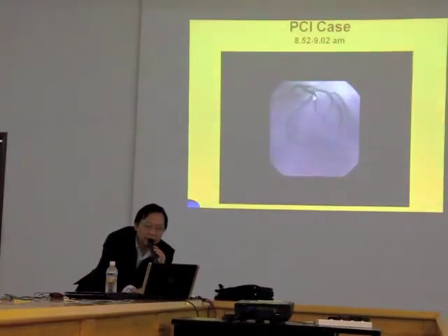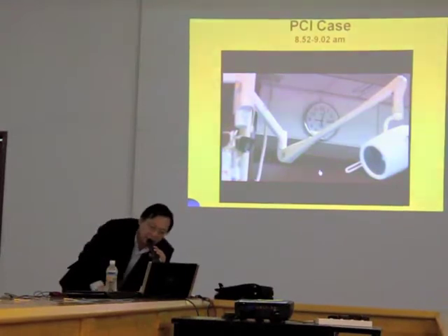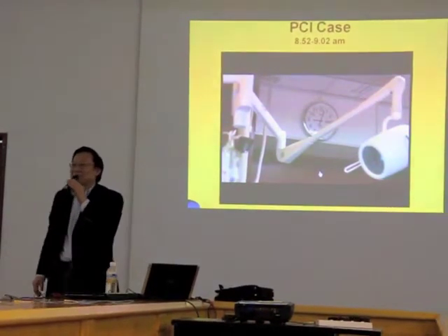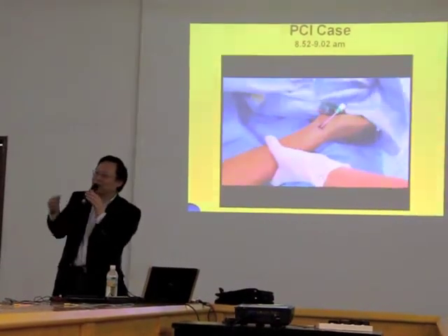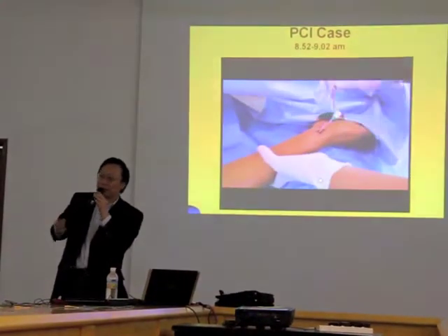This is now the result. There was a narrowing of about 80-90%, and now it's opened up. You can see the flow going down very fast. From beginning to end — ten minutes.